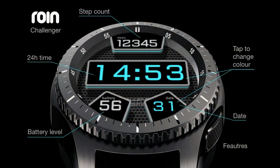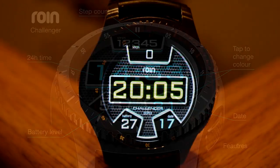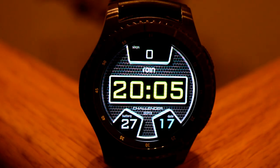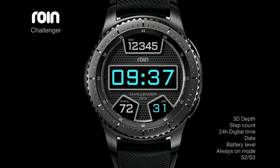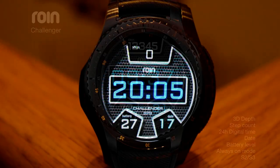It also comes in a variety of different colors which can be changed by tapping on the time or the date. Overall, it's a clean and simple layout that has a very sporty look and some cool special 3D effects. This one has also been optimized for the AOD mode.